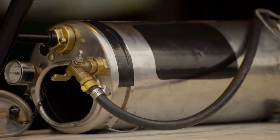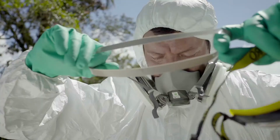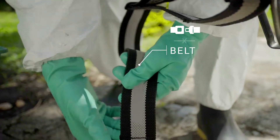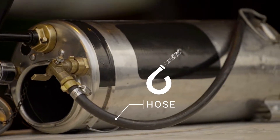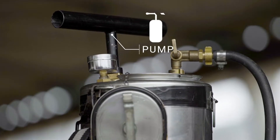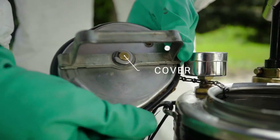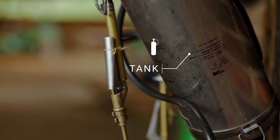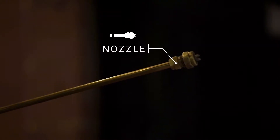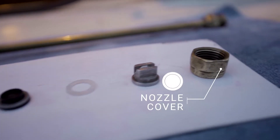Before using this equipment, it is important to be familiar with its parts, many of which we will be handling, employing safety measures as we do so. The parts include: belt, hose, filter, pump, pressure gauge, pressure release valve, cover, tank, rod, footrest, nozzle, nozzle body, nozzle filter, and nozzle cover.